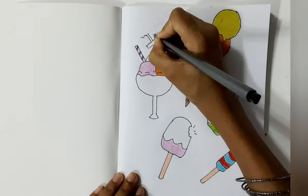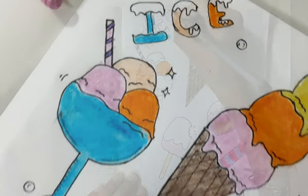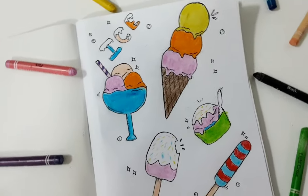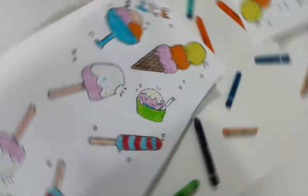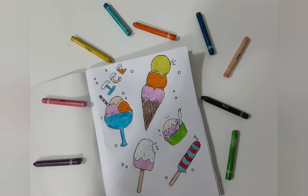Next I am going to write ice. Now I am done drawing the doodle ice cream. Next I am going to color the popsicle.